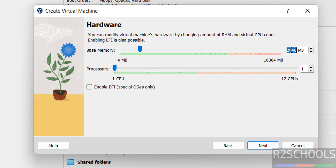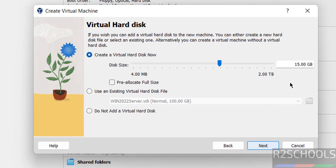Click on Next. Here, provide the base memory (RAM) and number of processors. I am giving 4 GB of RAM — it is all based on your requirement and availability. I am setting processors to 2. Click on Next. For the virtual hard disk size, I am giving 100 GB. Then click on Next.